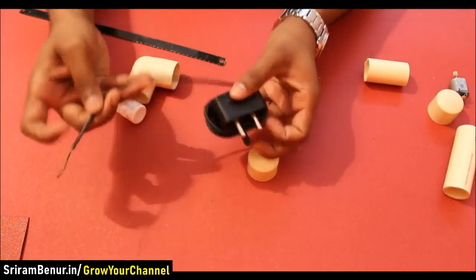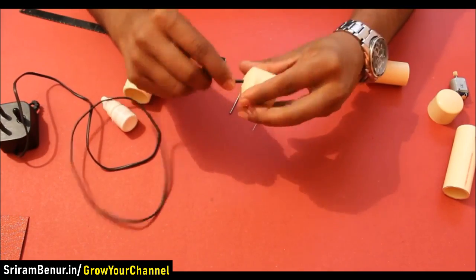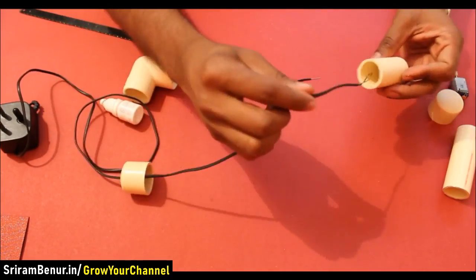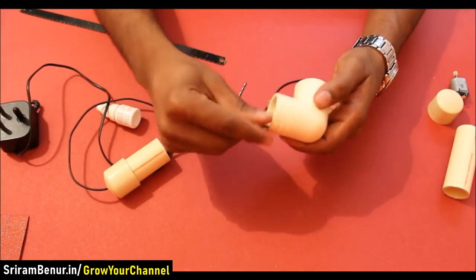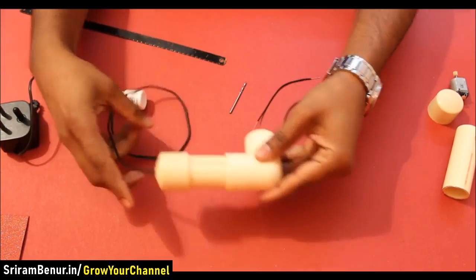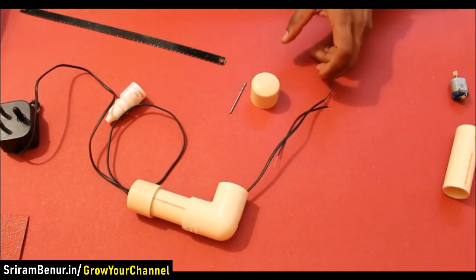Make a hole on the cap and pass the charger wire through it. Now pass it through the 2 inch length PVC pipe, then through the elbow. Press all 3 connectors so that they are connected well. Now make a hole on the other cap as well.